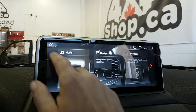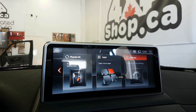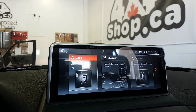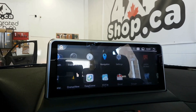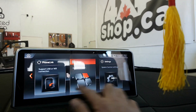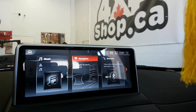Offline maps and online maps are installed too. It's fully touch, and you can also control it with the iDrive controller. All the apps are here too, and that's the offline map.